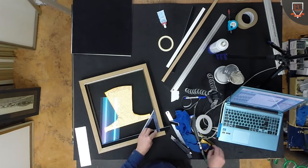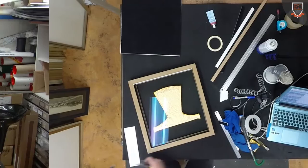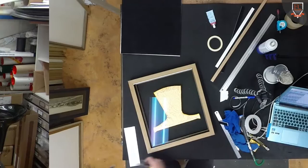Again, I'm just eyeballing this. We could take it and actually measure, but a lot of the time you can take a measurement by taking it from the front — that is one of the casting methods.